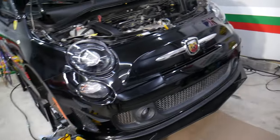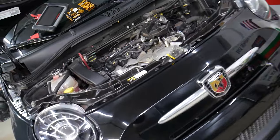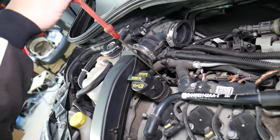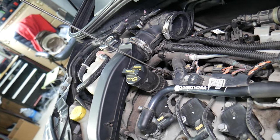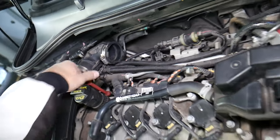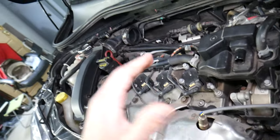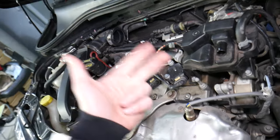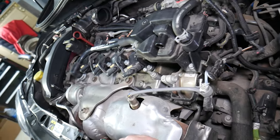We'll be demonstrating on a Fiat 500 Abarth, but even if you have a different engine, it will work as well. One common thing — back in the day you'd pull the dipstick, see coolant and oil mixed, and automatically think it's a bad head gasket, a blown cylinder head gasket, a cracked cylinder head, or a cracked engine block.